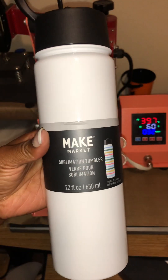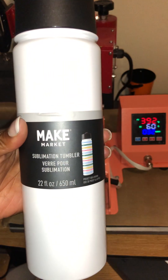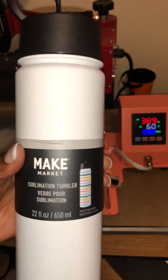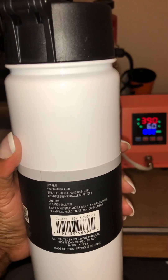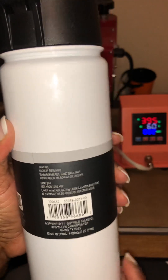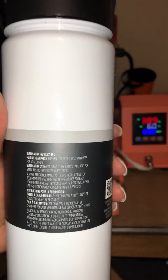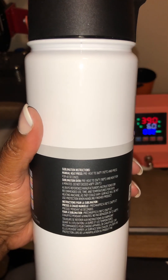It's from Michael's and it's the Make Market brand. I picked it up in my store. It was $9.99 and I had a $5 off coupon, so I got it for like five bucks after taxes. It says BPA free on it, and there's a barcode if anybody needs to see it.